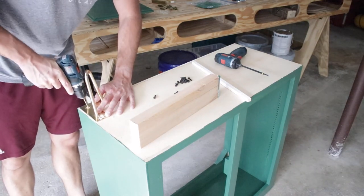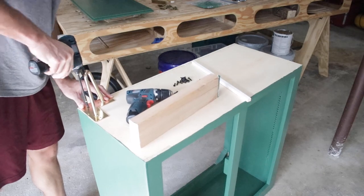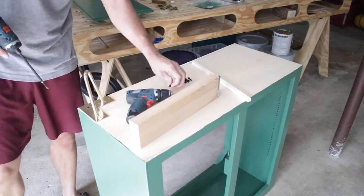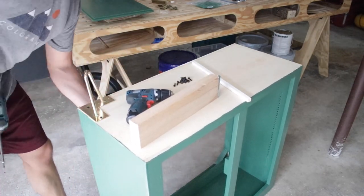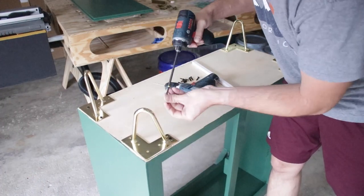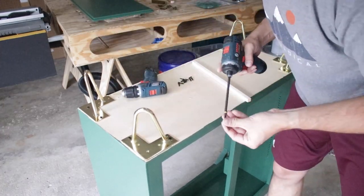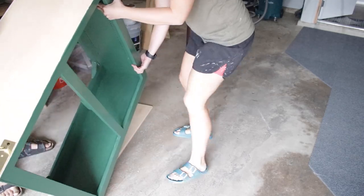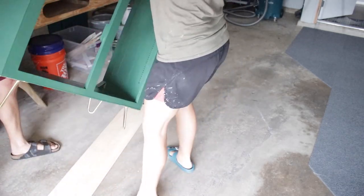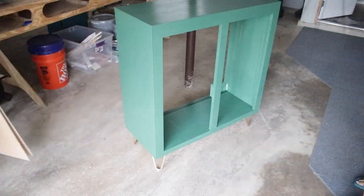I found these awesome gold hairpin legs from Amazon that fit perfectly. I got really lucky with the length of the screws — they did not go through the bottom. Since there's not much material on the back side, I only did two screws on the sides instead of three. Pilot holes and then drill the screws — now that we're done with the legs, it was time to flip it over. I was worried it would wobble, but no, it's solid — I love it.